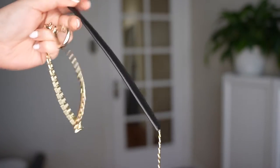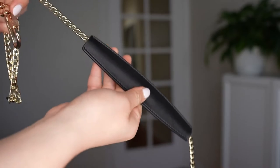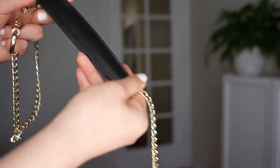The chain strap comes with a faux leather shoulder pad. It is adjustable so you can move it to wherever you need it — just pull it along the chain and you can put it right where you need it when you're wearing your bag.